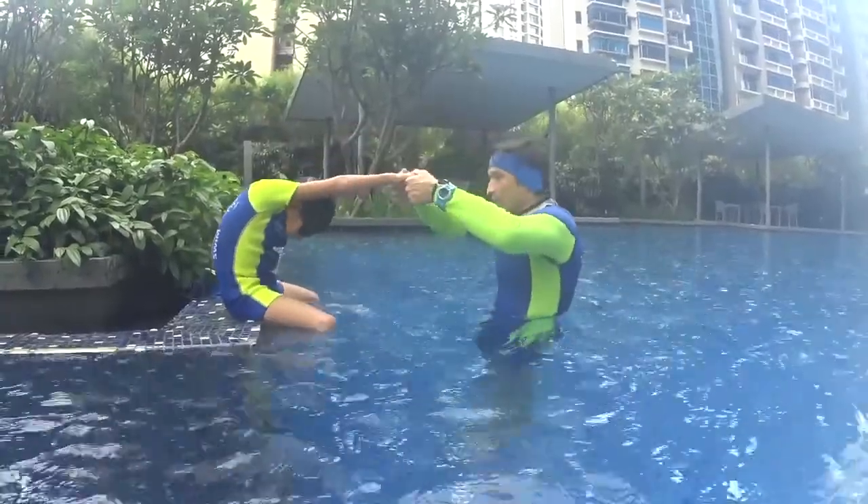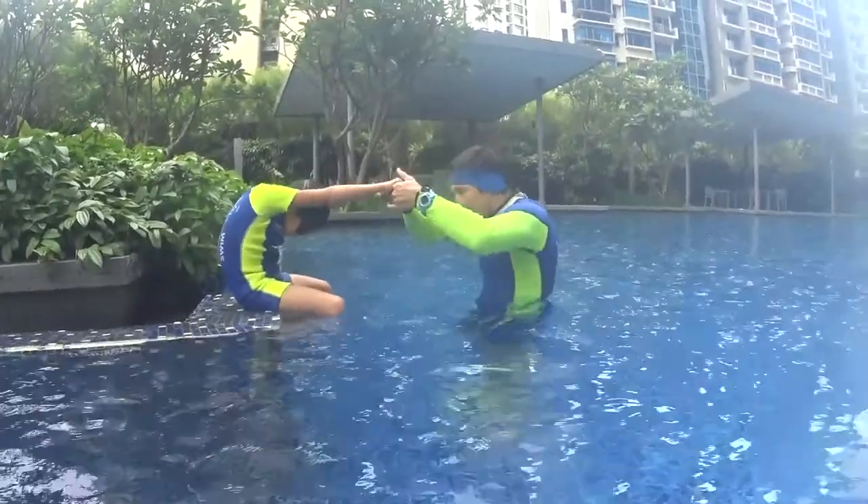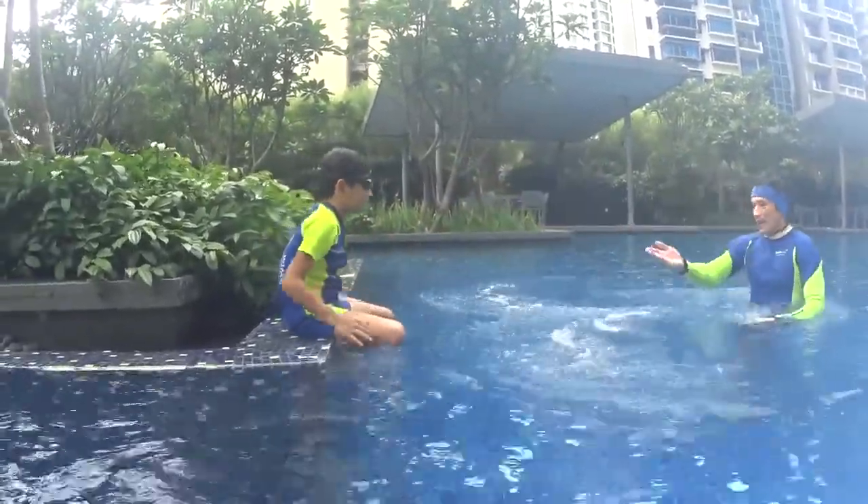One kick, two kick, three kick — you breathe. One kick, two kick, three kick — you breathe. Keep your hand on the surface. Okay, let's go.